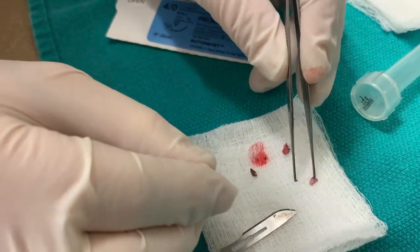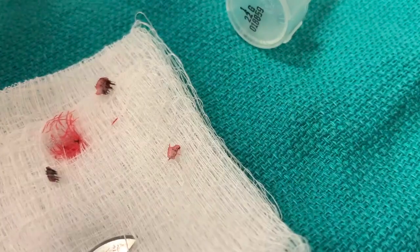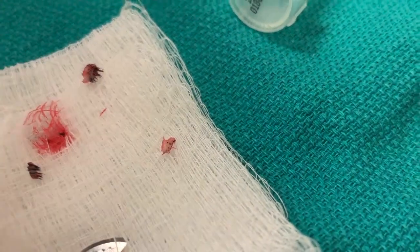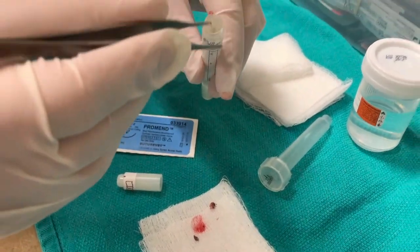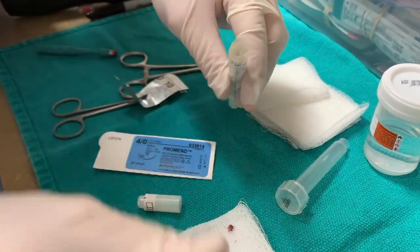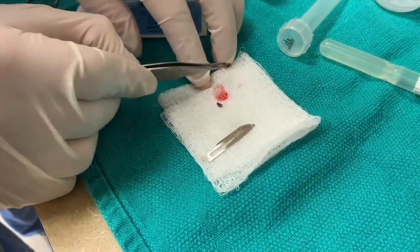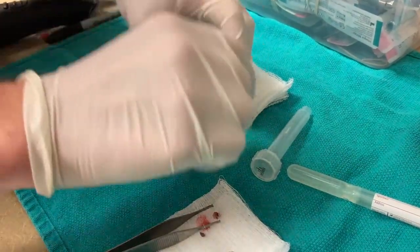I'll submit this portion for culture. The pathology-side bisect I can still submit for biopsy histopathology.